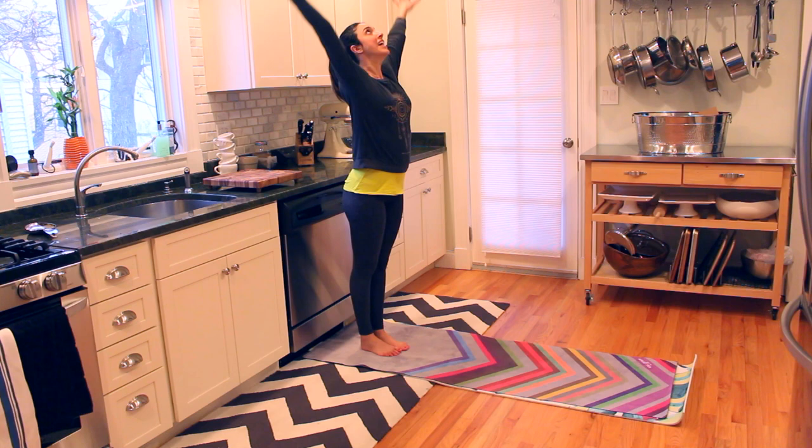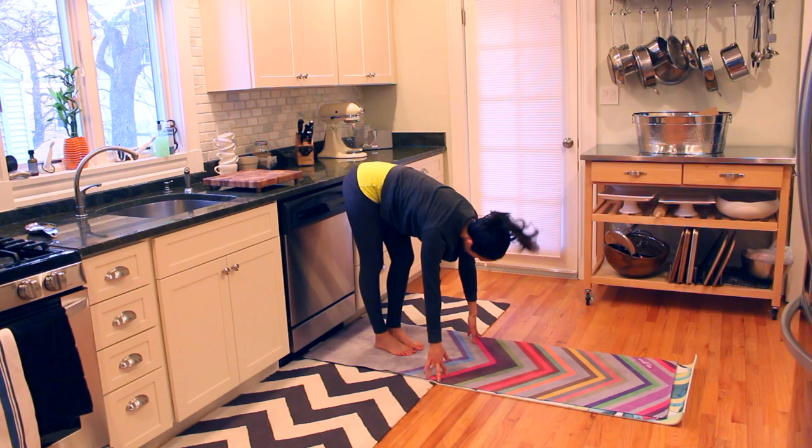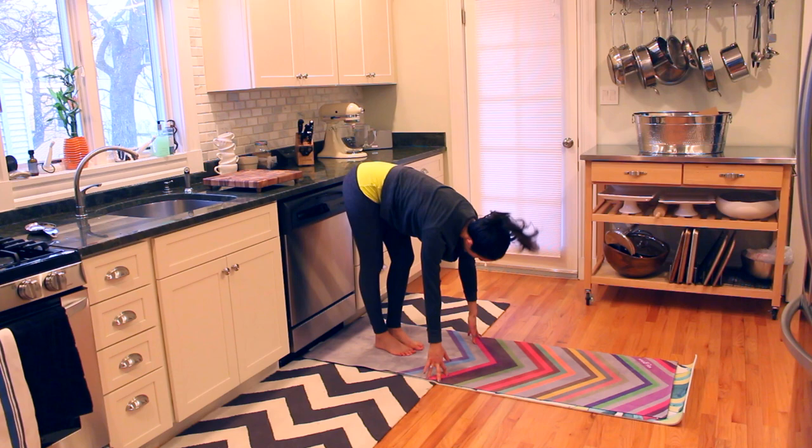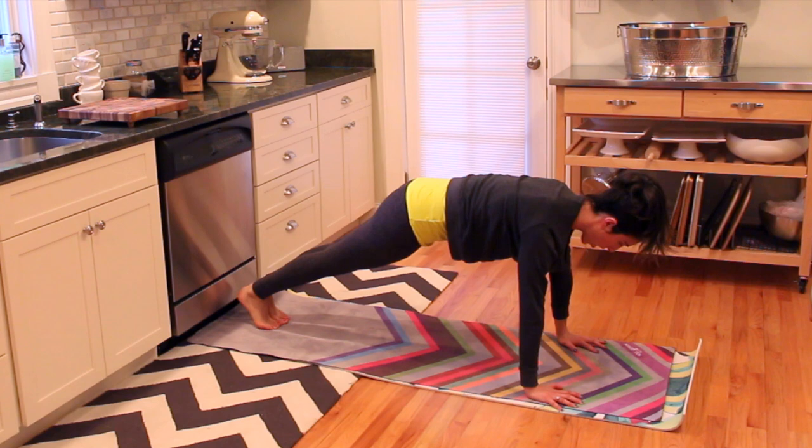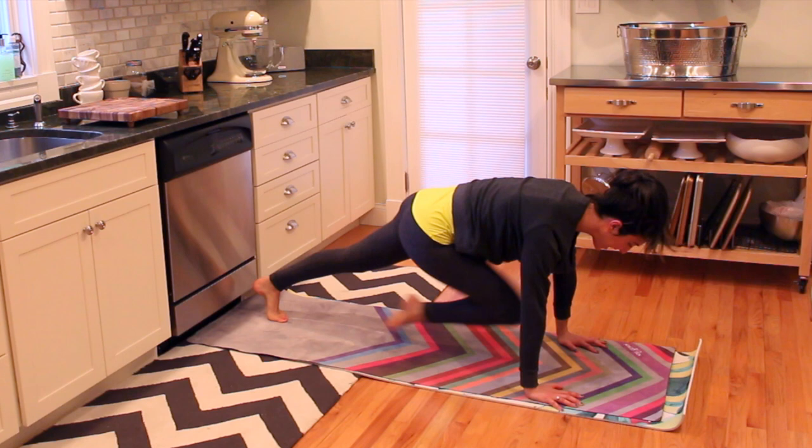Let's start behind the mat. Take a nice inhale, arms up, exhale, roll down that body, wiggle out your legs, give it a little stretch, relax that neck, shake it side to side. Let's walk your hands out and just warm that body up into a nice plank, pushing away from the mat, squeezing in those inner thighs. Every time you need to modify, you can drop to the tops of your thighs, you can drop to those forearms. We're going to pull in for ten.